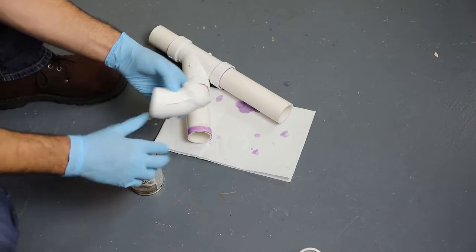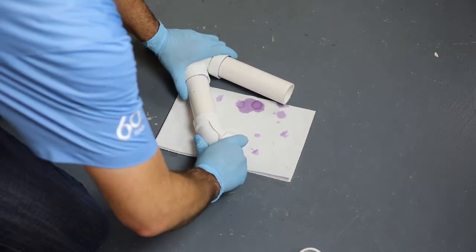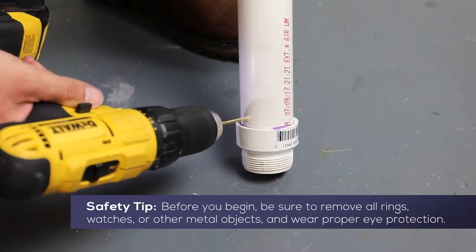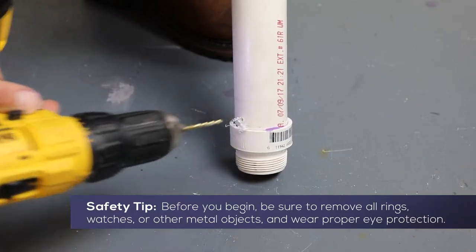To begin, assemble the PVC piping as required for your sump pit. It is recommended that you drill a 1/8-inch anti-air locking hole in the pipe just above the pump discharge.